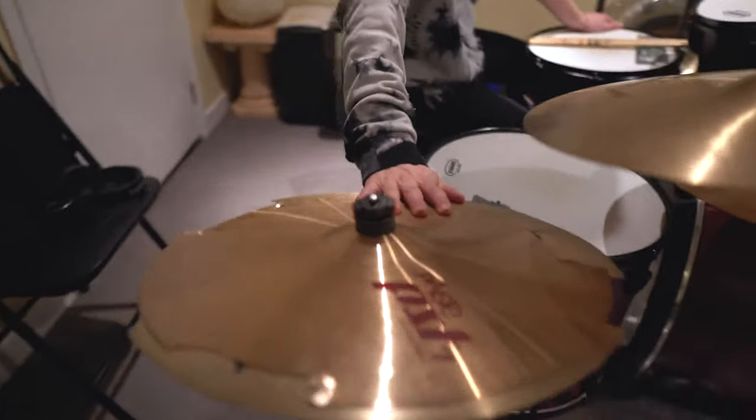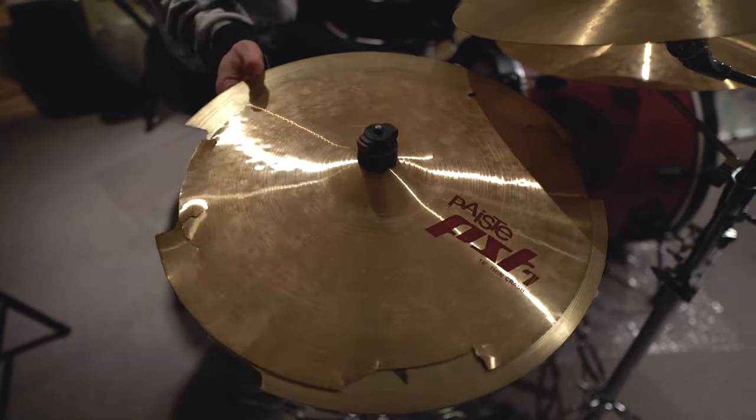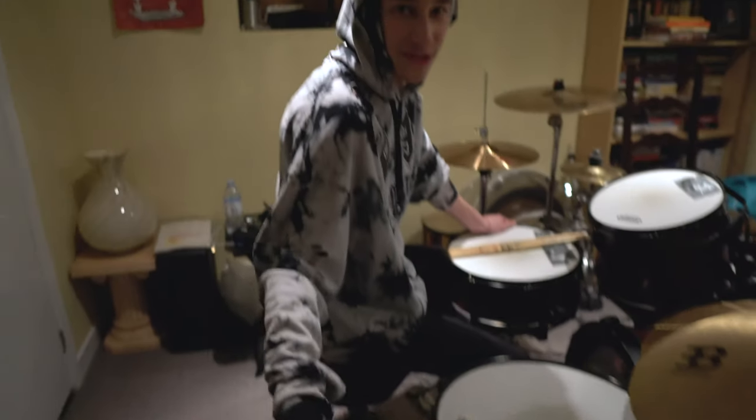What cymbals are on these two? It's a Paiste PST7 16 inch and a Sabian HHX 17 inch, and they're both disgusting and trashed. Meinl, if you sponsor me, you can get me a nice china that I could pose for pictures with — like we do photo shoots where it would seem like we're getting married, but it's me and the Meinl china. Slide into my DMs, we'll work something out — I'll scratch your back, you scratch mine.